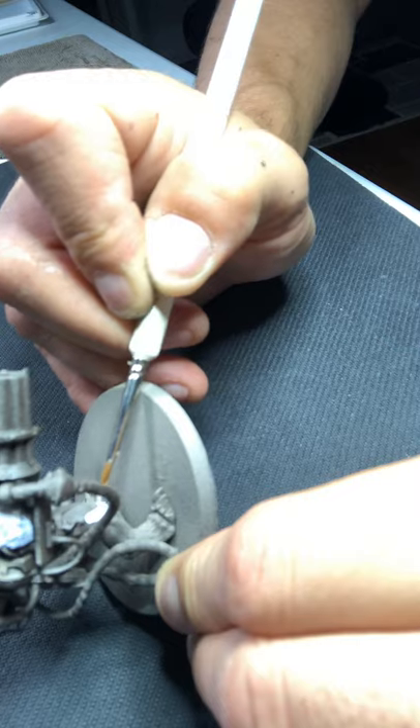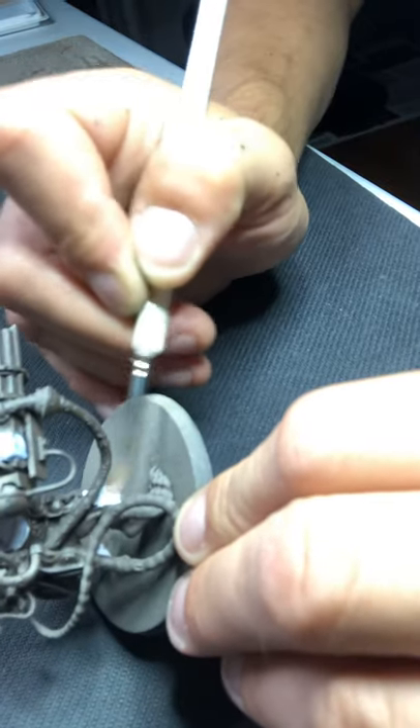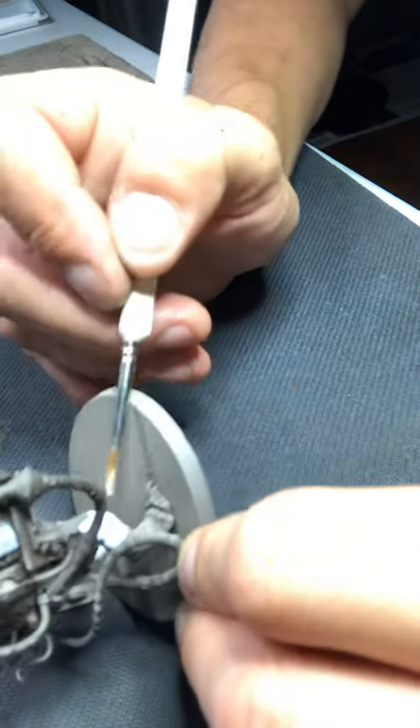Should we just thin out our paint some? I'm not like a professional at all. I've only been doing this since January, I guess.